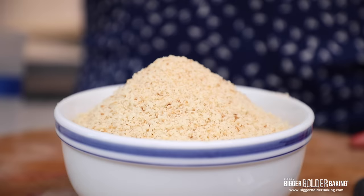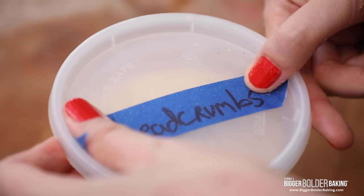Hi Bold Bakers! It's usually around the holiday season that we need breadcrumbs for recipes like homemade stuffing and even some traditional desserts like Christmas pudding. The thing about it is we find ourselves rushing to the store to buy a little amount of expensive breadcrumbs, and I'm going to show you how you can make your very own at home really simply, saving you time and saving you money.